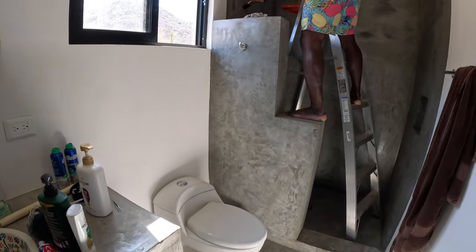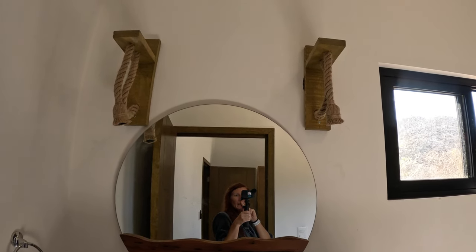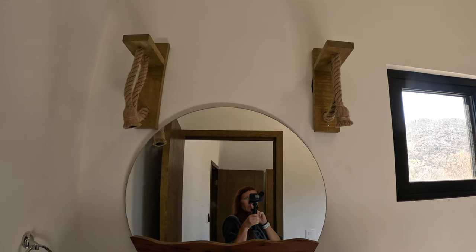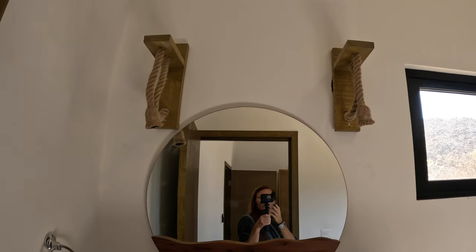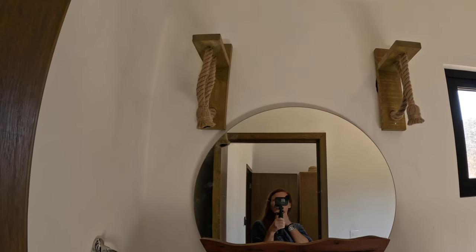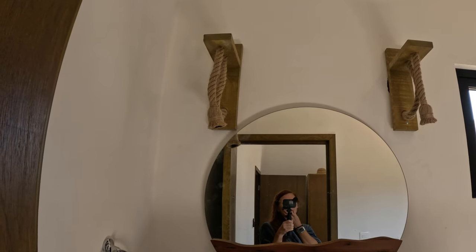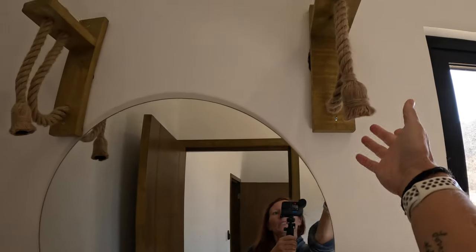Oh, and we got our lights up. We still gotta stain the wood, and we're going to have to redo them because they're not even — that's another project on our list. We still need our bulbs that go right here; I forgot them at Home Depot the other day.